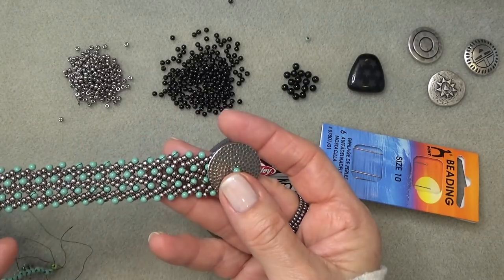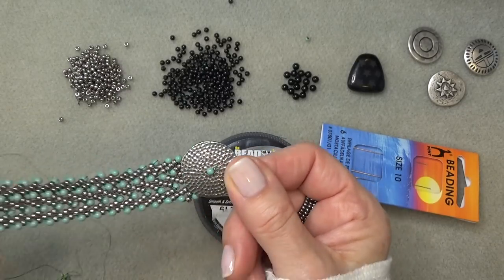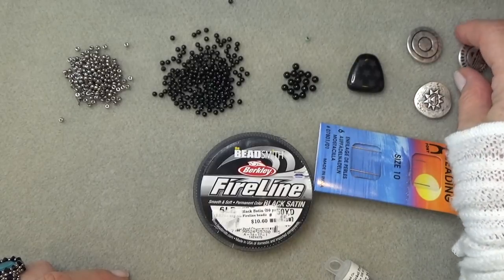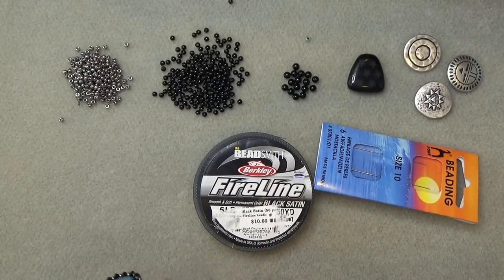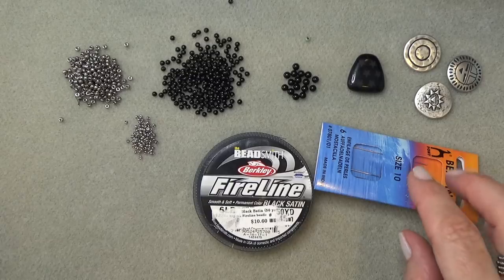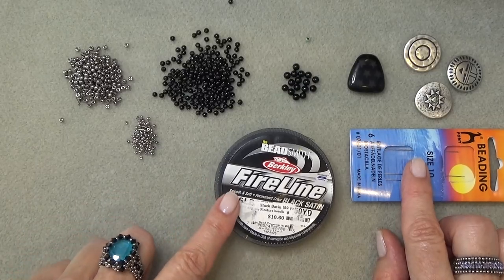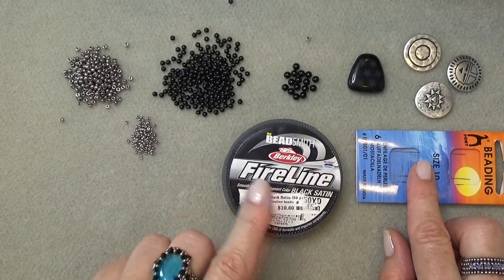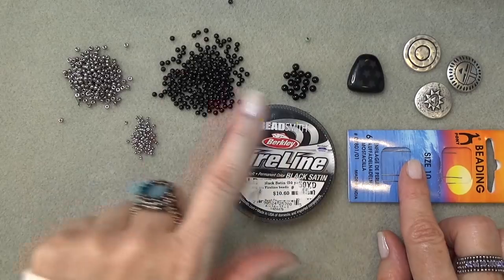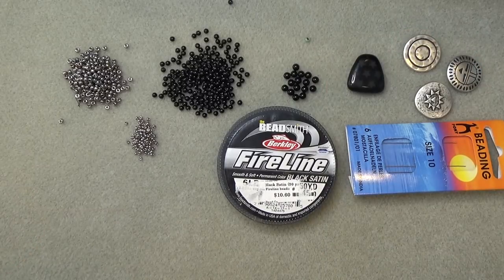This is a wide piece so you want it to lay flat around your neck — nothing that will bunch up on the back. That's why I use a flat button or component. A shank button from your stash would work great. Also grab some 11-0 seed beads in case we decorate the end, a size 10 beading needle, and 8 lb FireLine — I only had 6 lb on hand, but go for the 8 lb for this substantial necklace.